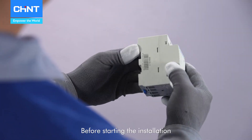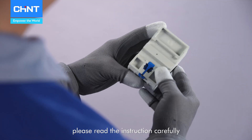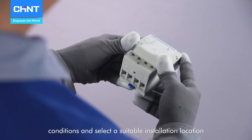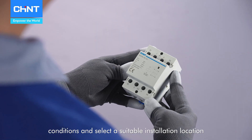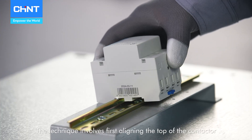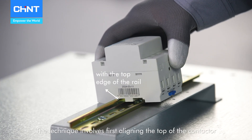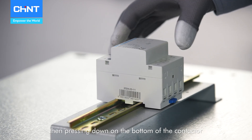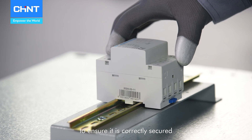Before starting the installation, please read the instruction carefully to ensure the contactor model matches the intended working conditions and select a suitable installation location. The technique involves first aligning the top of the contactor with the upper edge of the DIN rail, then pressing down on the bottom of the contactor to ensure it is correctly secured.